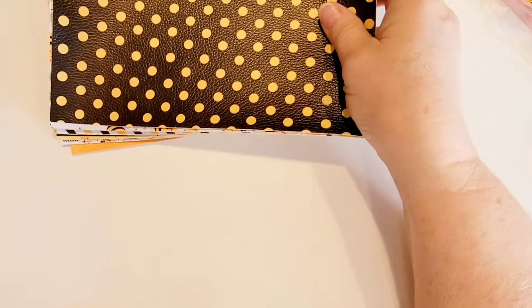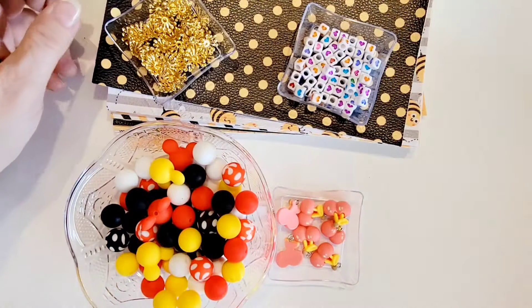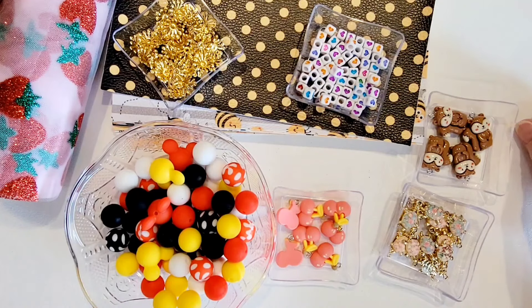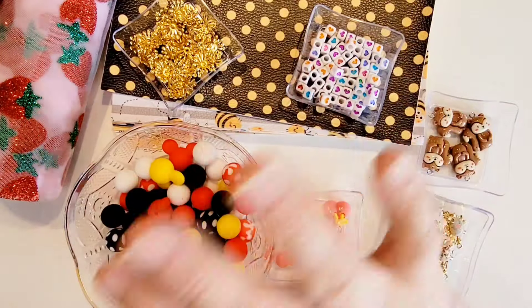That is my combined Temu haul with all these fun goodies! If you need links to anything be sure to drop a note in the comments below — I'll be happy to provide that information. I hope you have a great crafty weekend and I will catch you on the next one. See you later, crafty peeps! Bye!